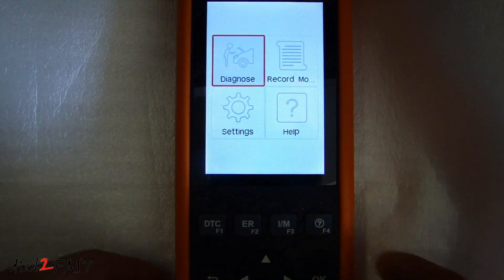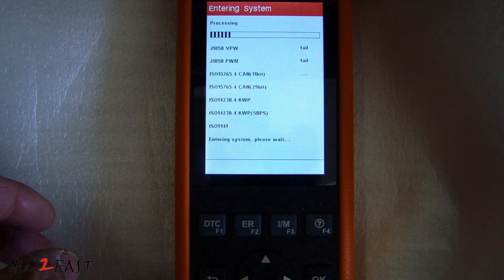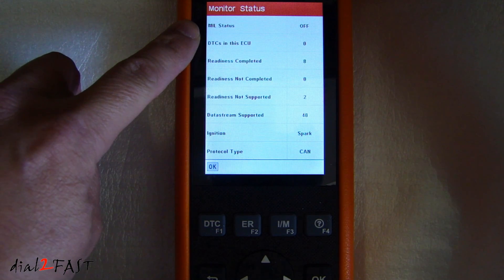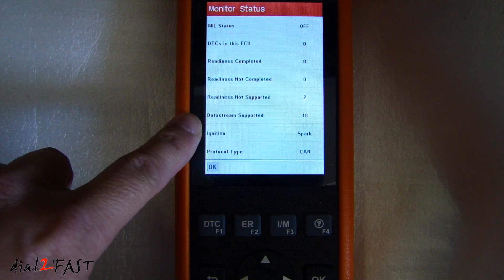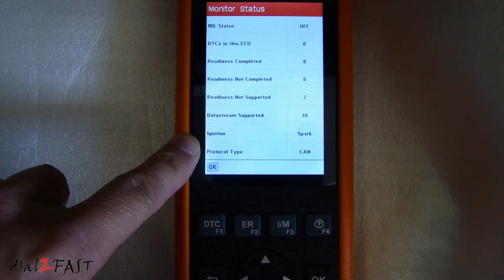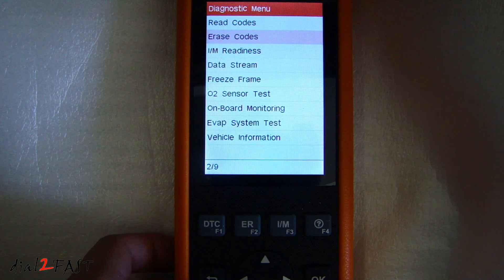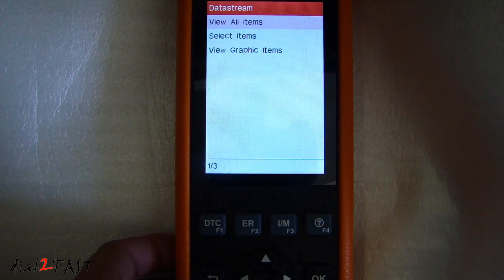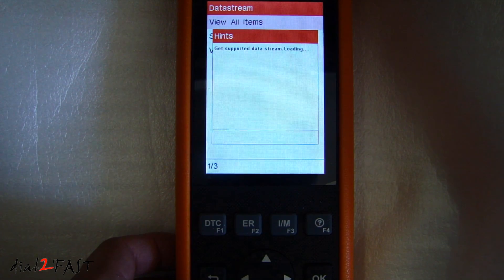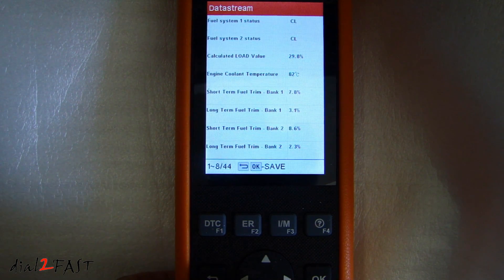Let's go to diagnose and press okay — OBD2, EOBD. Here it tells you the MIL status: the check engine light is off, DTCs in this ECU is zero, there are no trouble codes. Data stream supported: 48. Ignition: spark. Protocol type is CAN. The next items are erase codes, IM readiness, and data stream. Under data stream, view all items — here's a list of live data points it's receiving from the vehicle. You can scroll down to see other parameters.